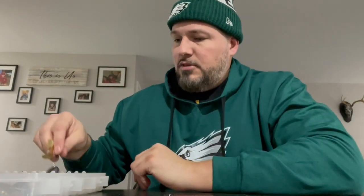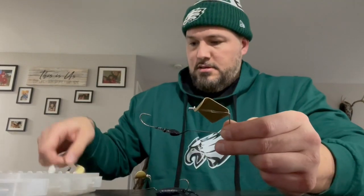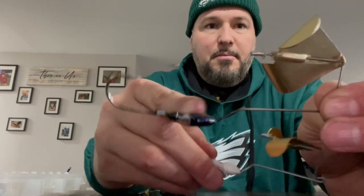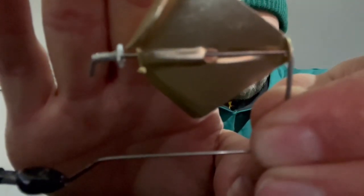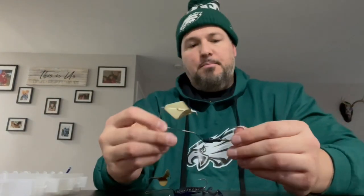So which buzz baits do I use? My main ones are these right here — these are Accent buzz baits. They come in two different sizes, a big and a small. These ones have already been modified — I like to put a bend in here to get my bait a little deeper in the water. And I really like to get my pliers on that rivet and bend it up pretty good, and that's what gives it that almost clapping buzz to it. That's really the modification I'm going to show you today.